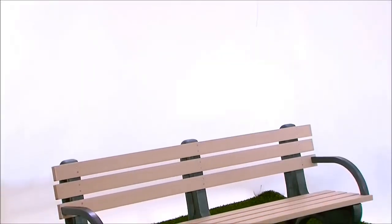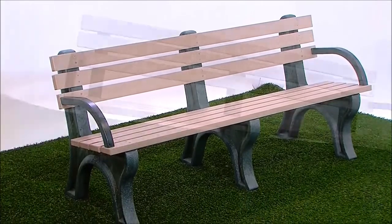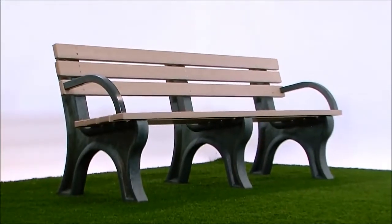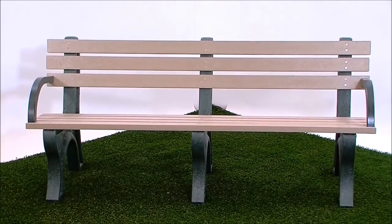The Economizer Park Bench can be purchased with or without arms. It features economical pricing with the comfort and style of all our plastic outdoor furniture. The bench comes in 4, 6 and 8 foot lengths. A plaque or engraving with optional color inlay can be added. It features rust free stainless steel fasteners and a 15 year warranty.